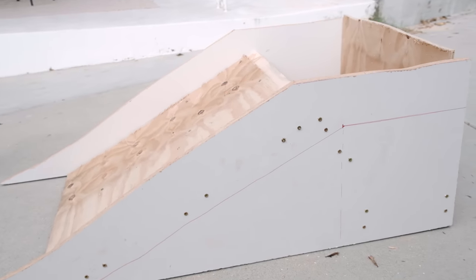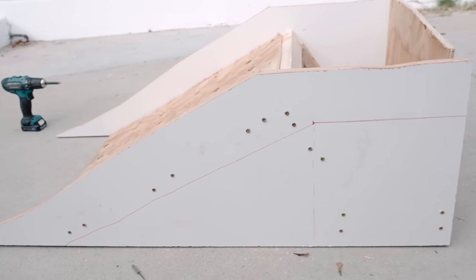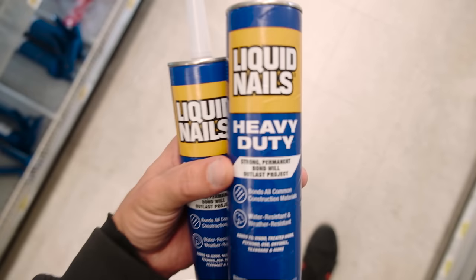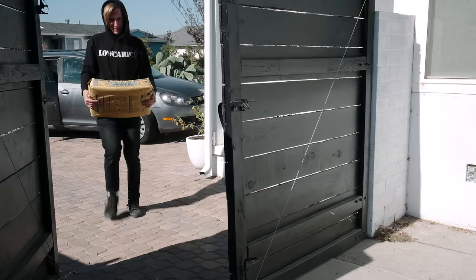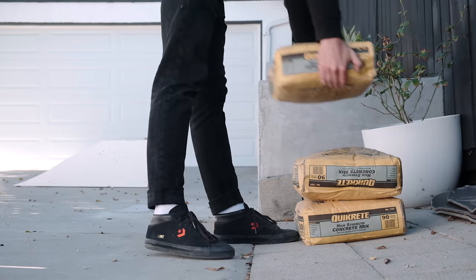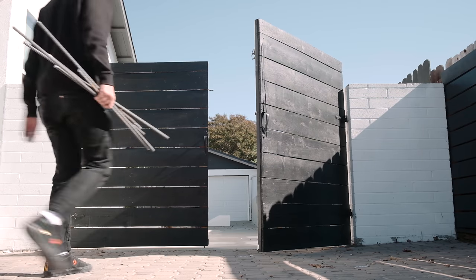Our form is pretty much complete and I'm feeling optimistic that this project is actually going to work. I picked up a few bags of concrete, rebar, and some caulking adhesive from the hardware store. I know this ramp is only going to work with rebar — I'm not very experienced with it, but I'm going to give it my best shot.